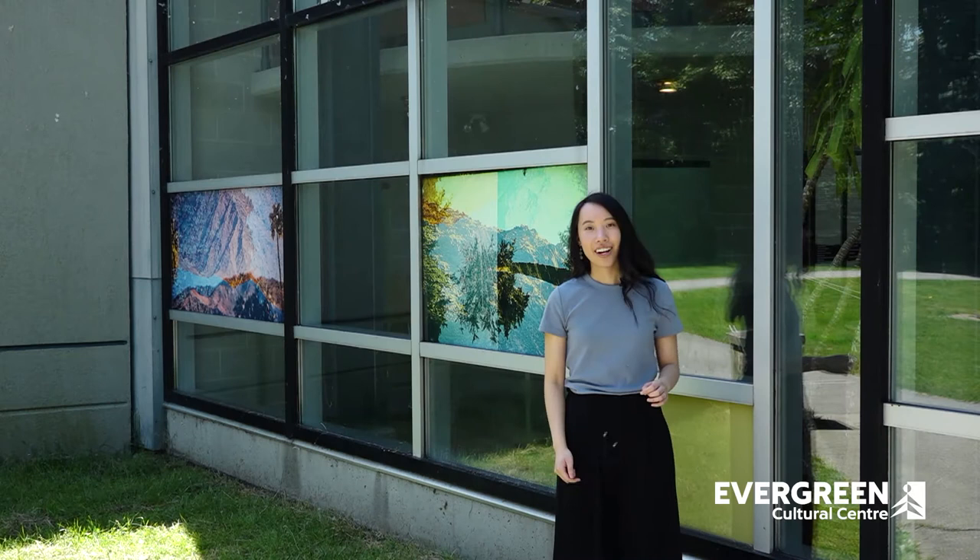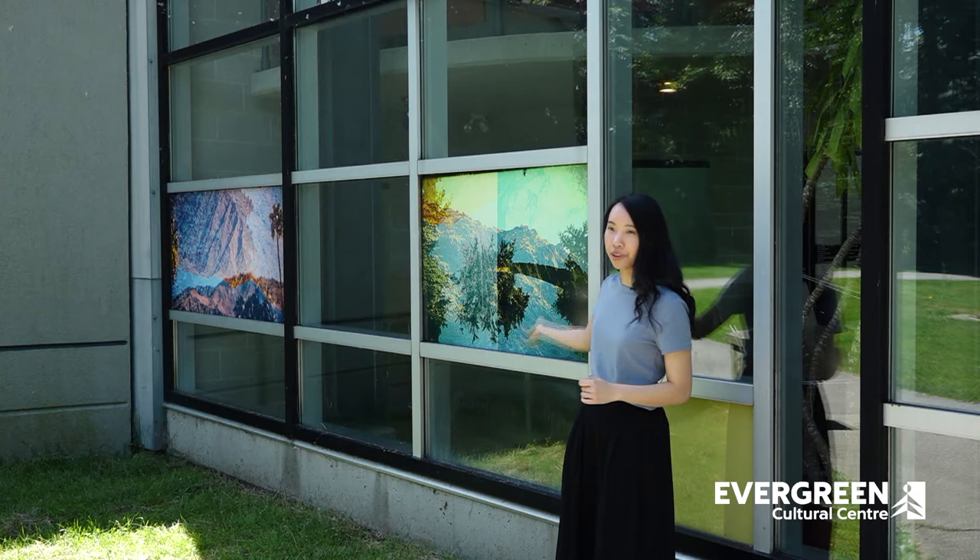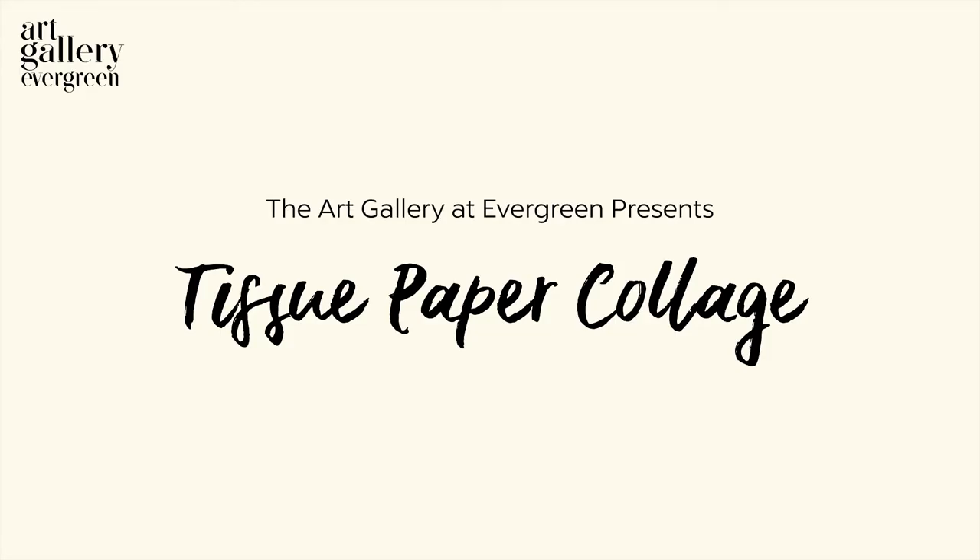I especially love the layering of vibrant colors and images on these photographs. We'll be using that as inspiration for our project. Now let's get making.